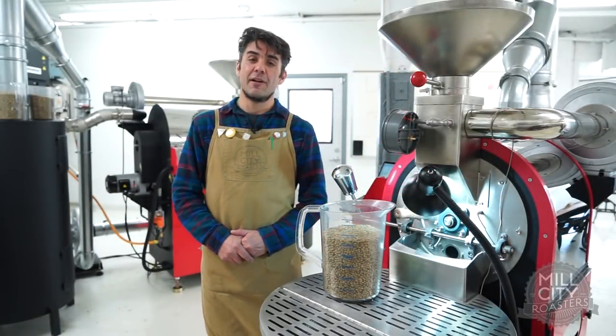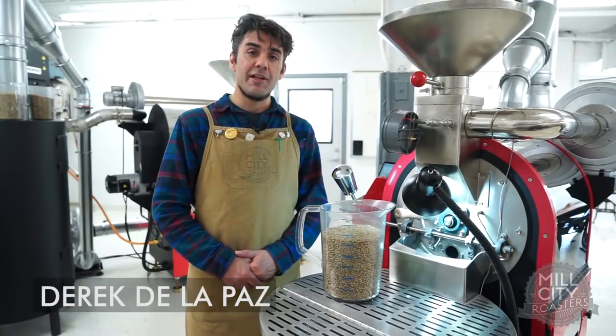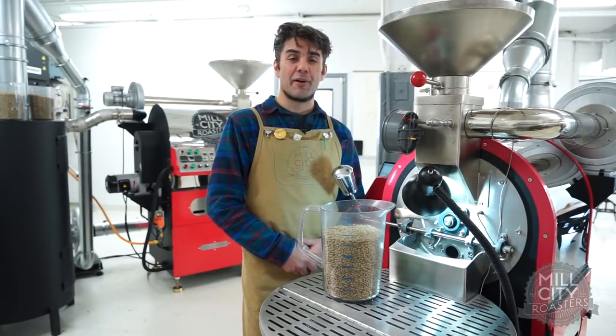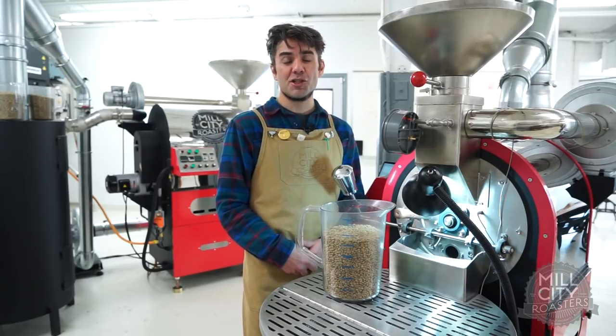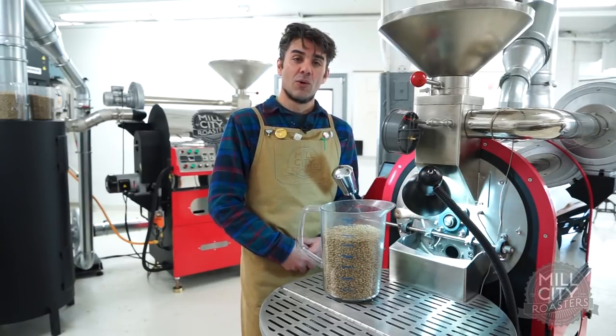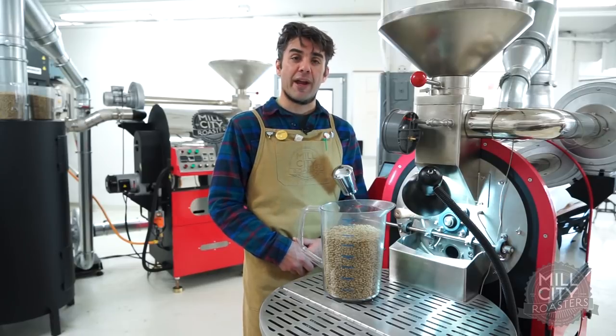Hey everybody, we're back here at the 3kg North Roaster in Mill City Campus. I'm going to get ready to roast that lovely Ethiopian that we've been talking about. We're going to go for about a 375 charge. I've been warming up the machine for about 15 minutes, so I kind of know where I'm at. We're doing a 2kg batch size, so we're going to go for about 11 minutes to about 408.